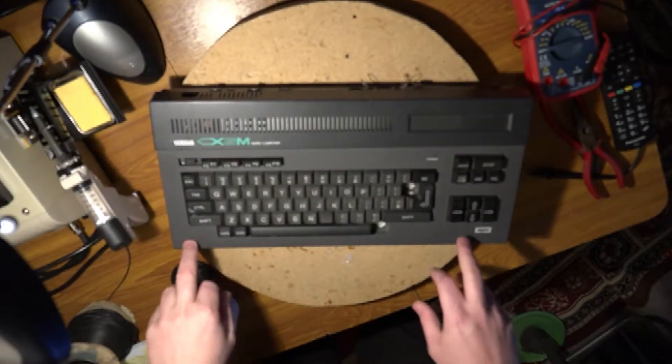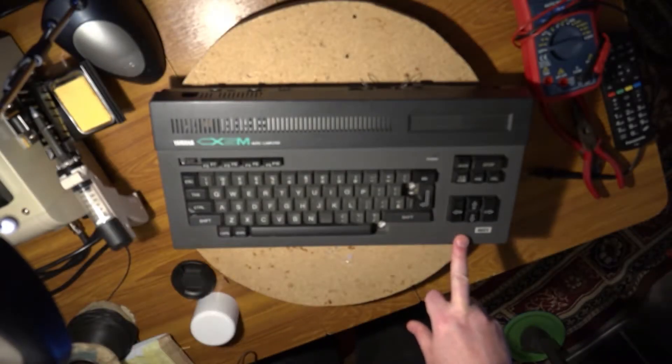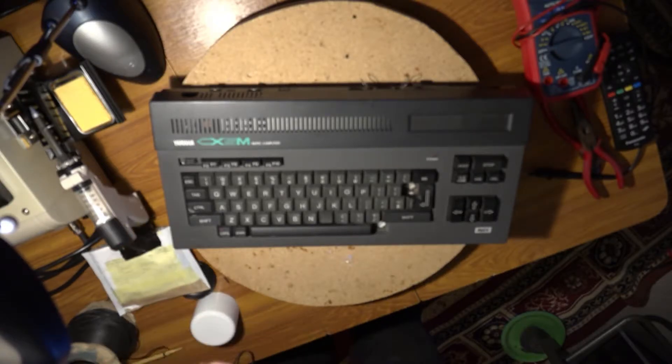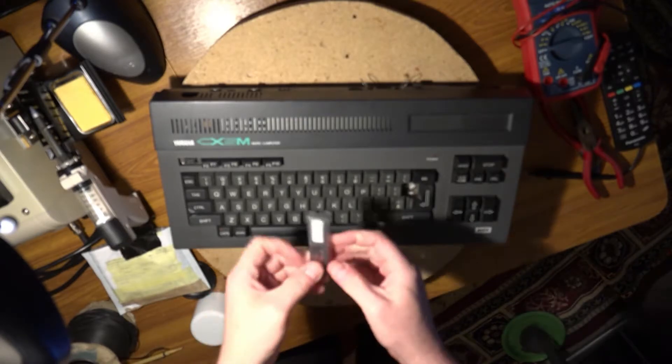Here we are then, back with the Yamaha CX-5M, and today I'm going to be able to install into the computer a new bit of firmware which will upgrade this machine to the SFG-05 version.